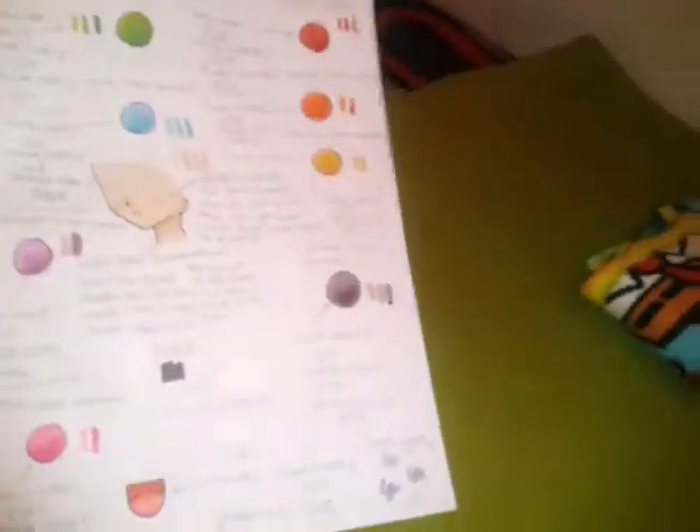Hey, so I'm just going to show you something you can make. I made it, and it's pretty cool.